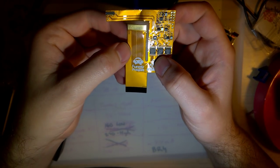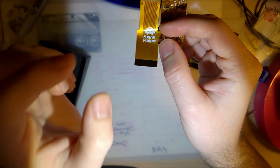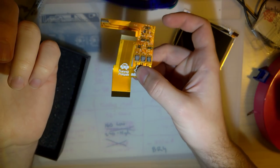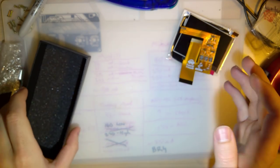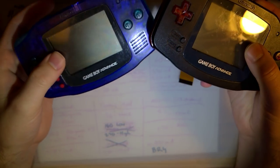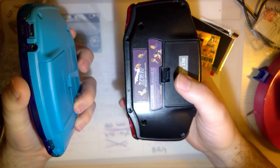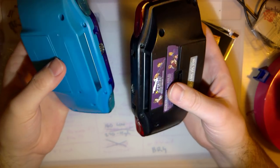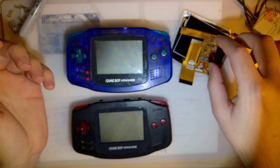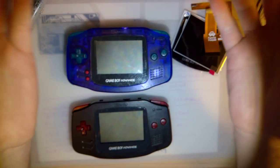The cool thing about this ribbon, which I haven't seen on any other mods, is that it supports both main hardware variants of the Game Boy Advance in one unit. You don't have to buy the 32-pin variant or the 40-pin variant separately - you just buy this and it will work on whatever Game Boy. I've got two consoles here: one is a 32-pin Game Boy, the other is a 40-pin, and they should both work.